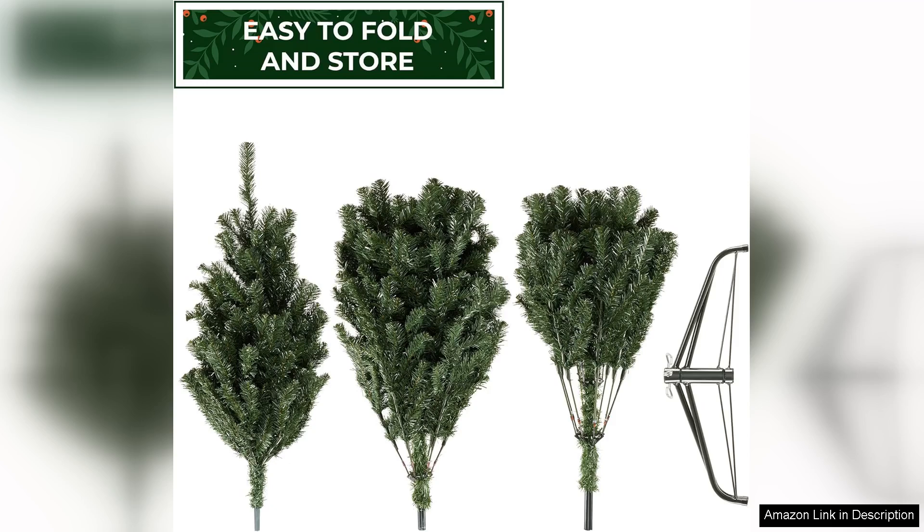Overall, the Cassafield 7.5 Artificial Christmas Tree is a fantastic investment for anyone looking to enhance their holiday decor. It combines beauty, quality, and ease of use, making it a standout choice for the festive season. I highly recommend this tree to anyone seeking a realistic and hassle-free holiday experience.